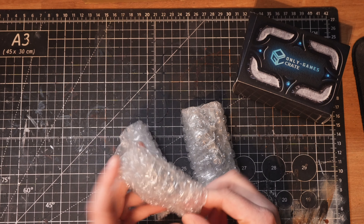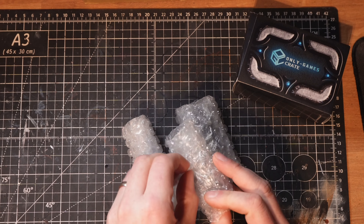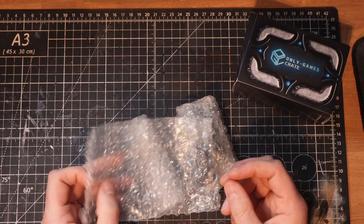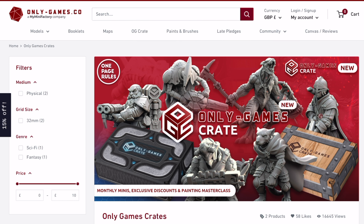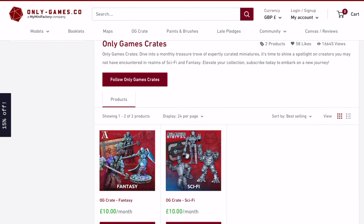Now these are all meant to be professionally printed. I'm interested to see what the quality is like. There's a mix of fantasy or sci-fi depending on what you want to go for. The first thing I'll say is that the OnlyGames crate side of things has never been looked at by anybody in marketing at all. If you were unfamiliar with what OnlyGames crates are and you went to the website, I don't think you're really going to find out much information there. I'm familiar with MyMiniFactory which does STLs, so when I go to OnlyGames I still see them as the same thing and it almost makes it look like that £10 a month is going to get you the STLs rather than the actual physical prints.